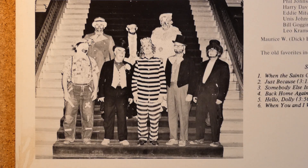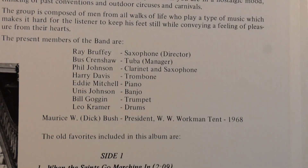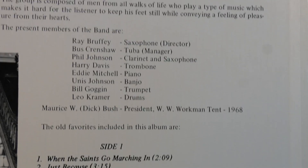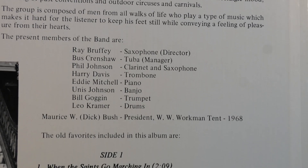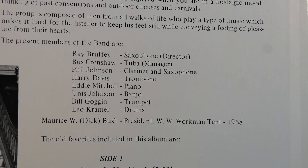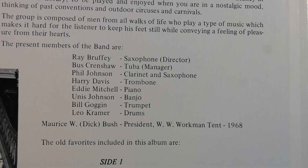The members' names in this group are very interesting and fun to read. We have Ray Bruffy on saxophone, Buss Crenshaw on tuba, Phil Johnson on clarinet, Harry Davis on trombone, Eddie Mitchell on piano, Eunice Johnson on banjo, Bill Goggin on trumpet, and Leo Kramer on drums.